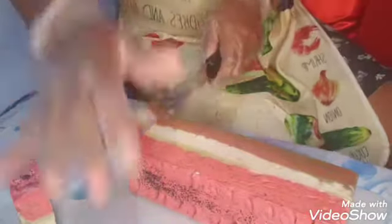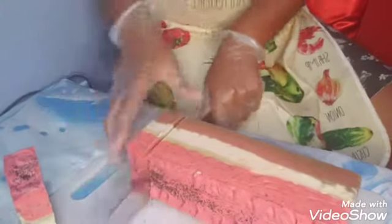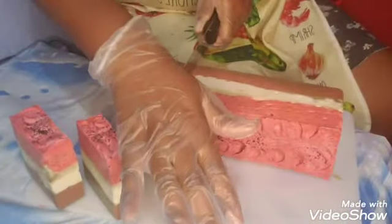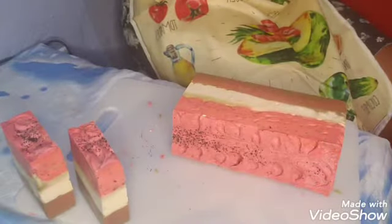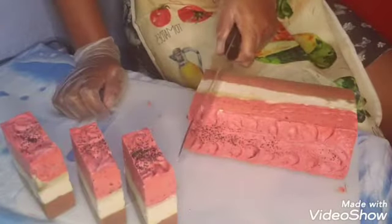I need to start posting Q&As on Instagram for you guys to ask me questions so I can tell you what you need to know. But for now, just enjoy the cutting of the soap. And as usual, if you like the video, like the video, share, comment, copy the link, go send it to your granny, your mama, your papa — everybody needs to see the video and support your girl.